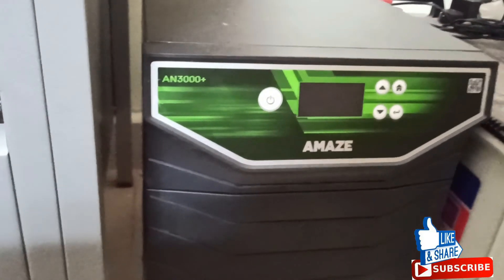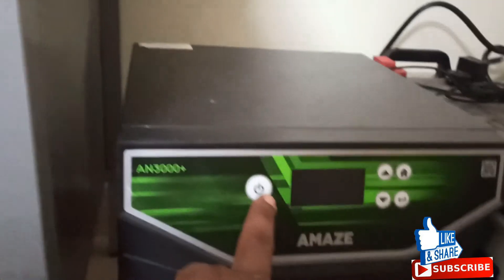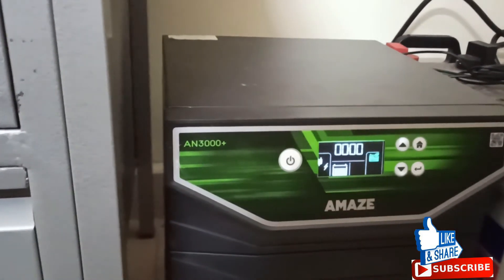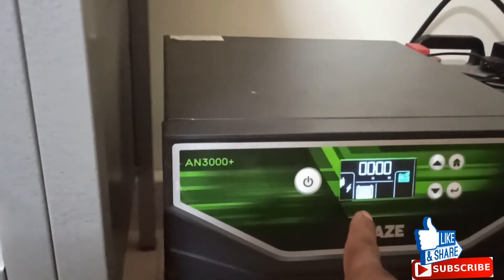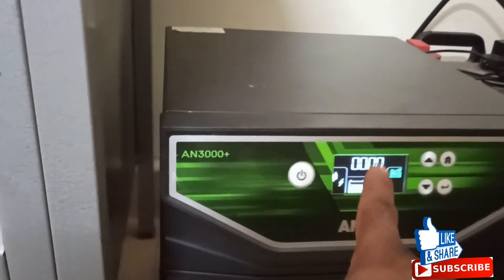I switched on the power to see how it works. It took a few seconds to get started. It shows how much battery backup is remaining — it currently says zero minutes, obviously because I had barely used it for one minute and then restarted. The battery will now fully charge.